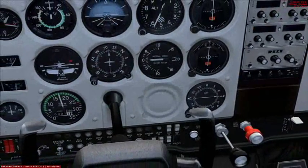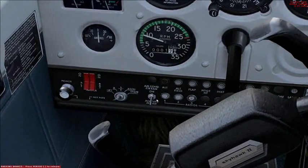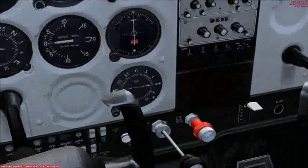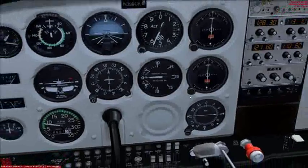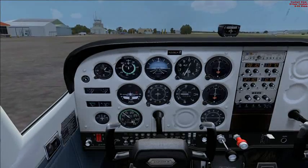Turn the avionics on — that's turned my radios on now. Then we'll turn the nav lights on and the beacon on. And that's about it. We can release the brake and start taxiing.